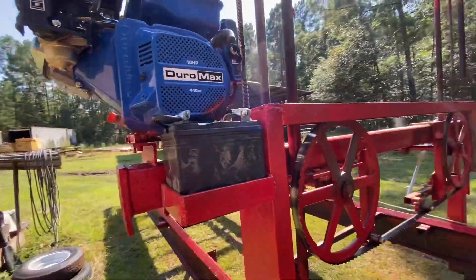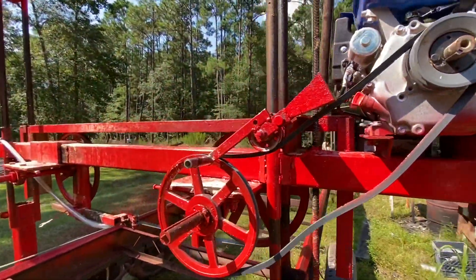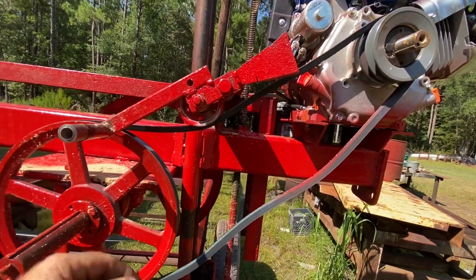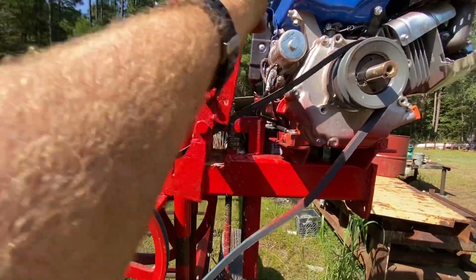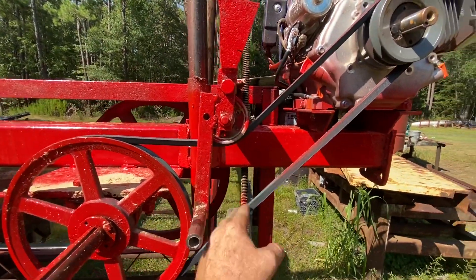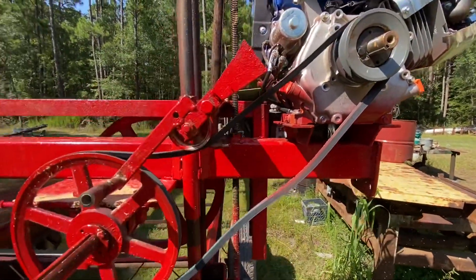I've got the electric start on my motor hooked up. This is how I engage it — obviously it's loose right now so the motor can start, and then once I start it, this just cams over like that and tightens the belt. Seems to work pretty good. It's kind of simple — this is just a little weight hanging on the end to keep it slack.